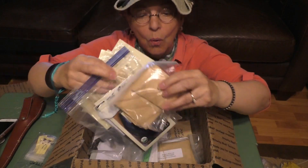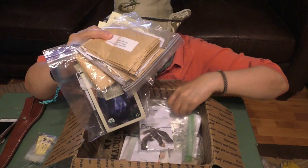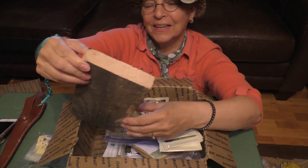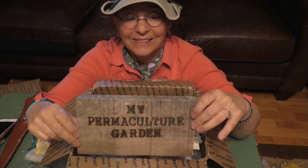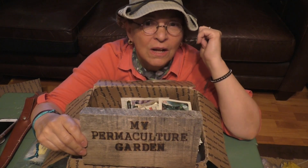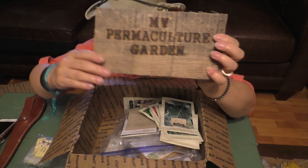Anyway, you guys, there is so much here. It's going to take me a good couple of days to go through all of this. Look at this — isn't that beautiful? My permaculture garden sign. I have a place exactly where I'm going to put this. In my entry to my garden, I have a tree and I'm going to screw it right on the tree. It's beautiful. Thank you so much, Papa Pepper — my permaculture garden is so beautiful!